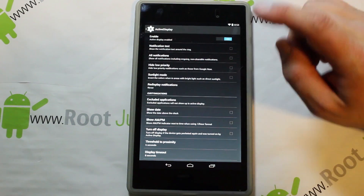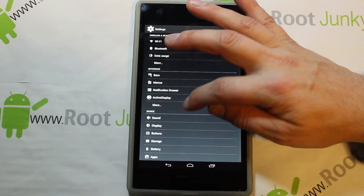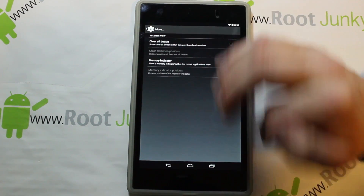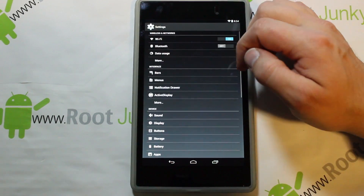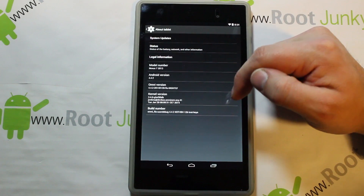There's also notification drawer options, contextual notification panel header, quick swipe, active display enable — this thing is full of fun little tweaks and adjustments. Active display looks like fun — we'll probably play with that if I get more time. And then there's clear-all buttons, memory indications, and some other little fun stuff in there.